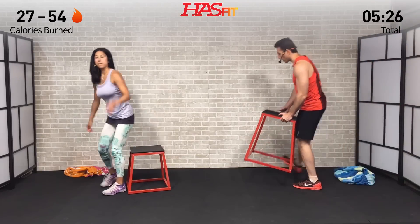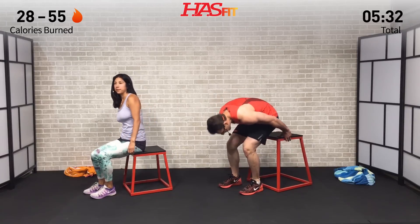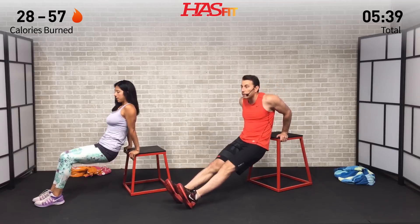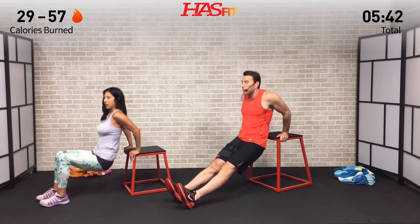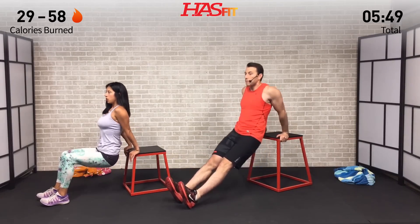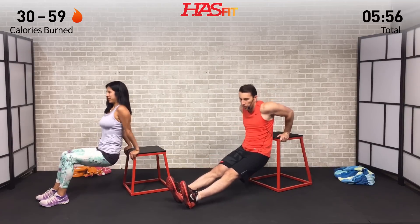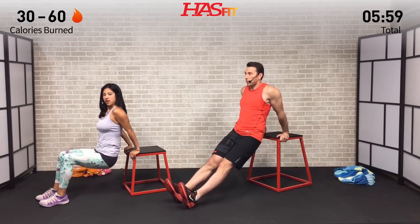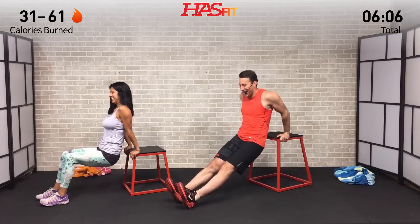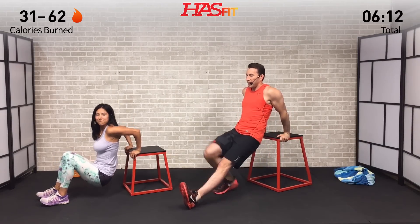Claudia's going to do it with her knees bent, and I'm going to do it with my legs out straight, which makes it a little bit harder. And if you really want to kick up the intensity, you can also elevate your feet to make it just that much harder. The key when you're doing this one is not to use your hips. Notice how Claudia's not bringing her butt up — instead, she's keeping those knees bent throughout, really trying to make the triceps do the work, leaving everything else out of the equation. And done. Good job.